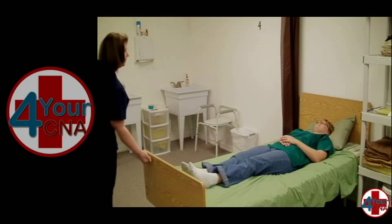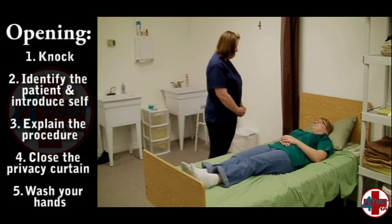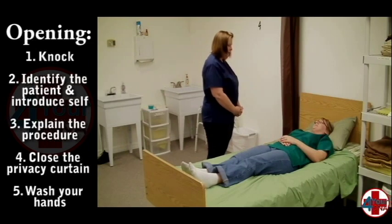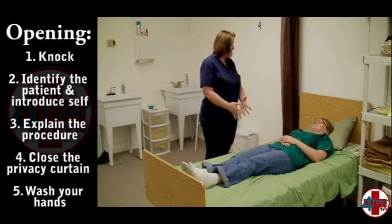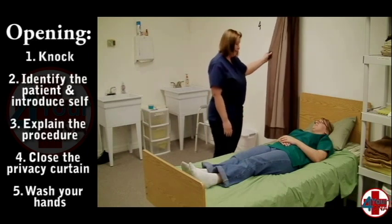Before beginning the procedure, you must knock before entering a patient's private space. Identify your patient by name and introduce yourself, telling the patient both your name and title. Inform the patient of the skill to be performed and obtain permission from the patient to perform the skill.